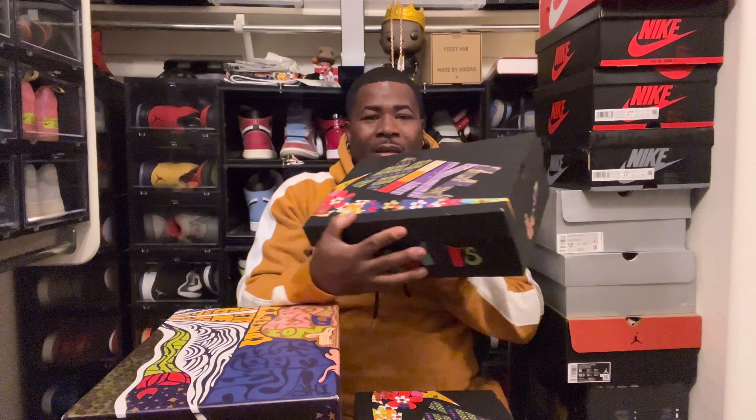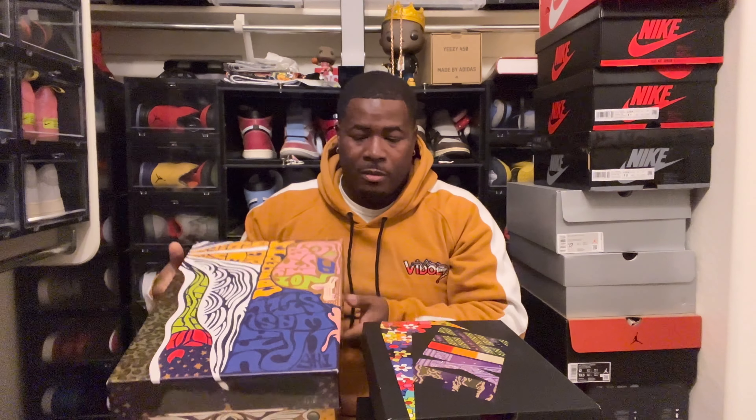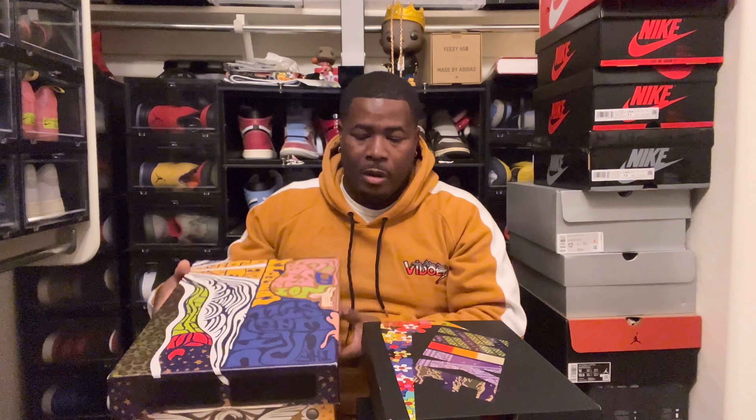Yo YouTube, what's going on? It's your boy Vital Drip. I'm back with a new video and I have plenty of shoes to unbox today. So hey, let's get to it. As you can see, we have the Nike Air Max 1 SP from Concepts — it's a collab. Check out the box. What do y'all think about that box? Pretty decent? Let me know in the comment section below.